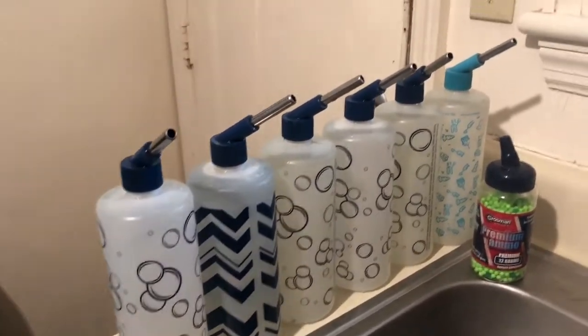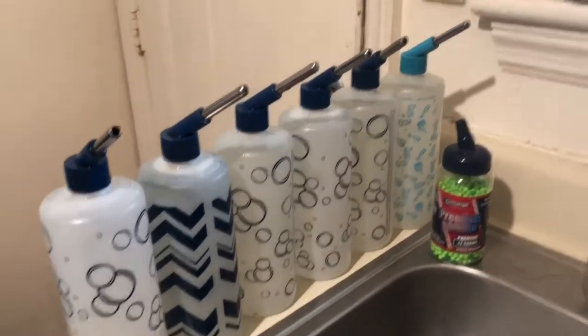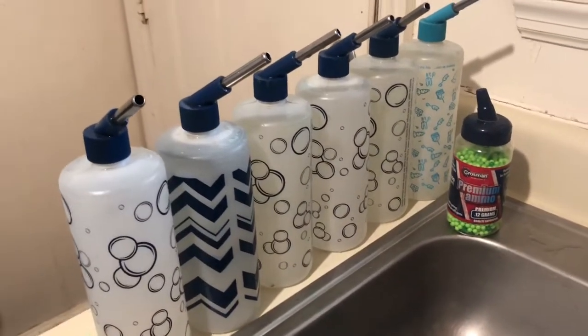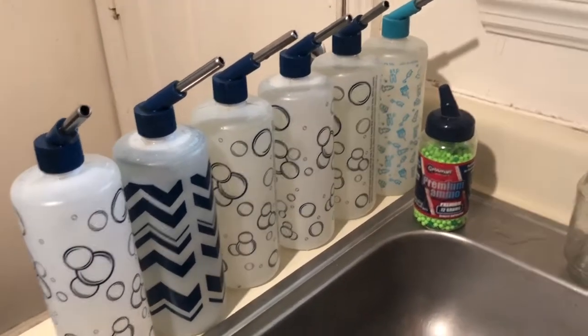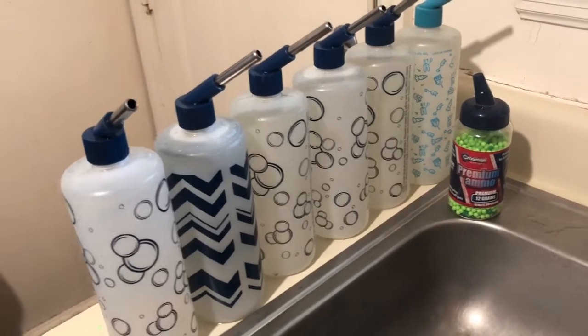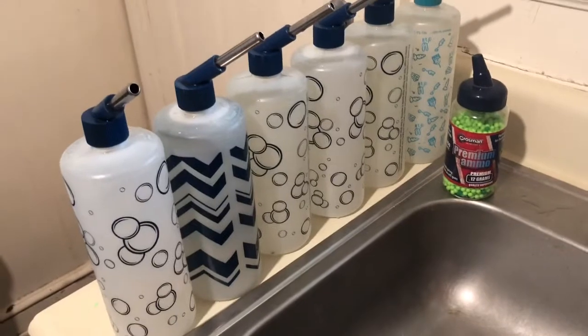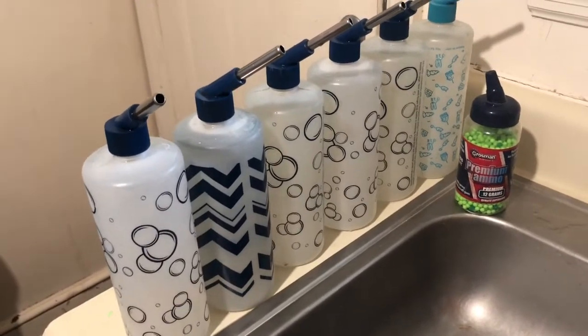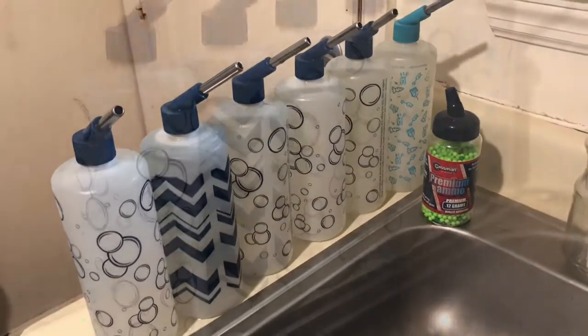All right, this took me maybe 10 minutes total for six of them, and I'm not done — I've got more to go grab outside. These are just the first six I started with. It's that simple, guys. You don't have to buy a fancy little brush; just use little BBs, airsoft pellets, or even marbles — whatever you've got. Hope you enjoyed this, thanks for watching, and we'll see you on the next video!